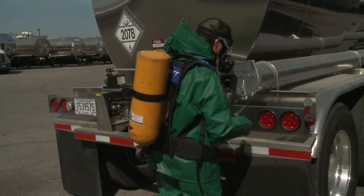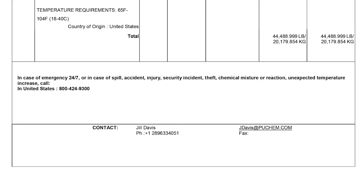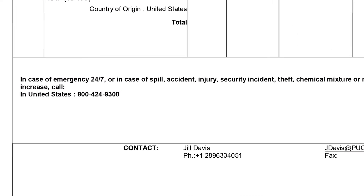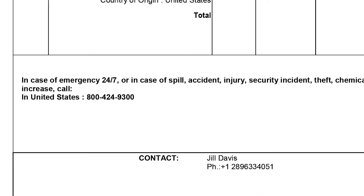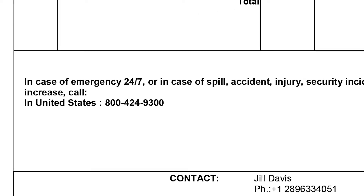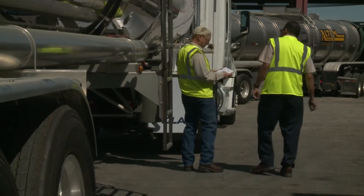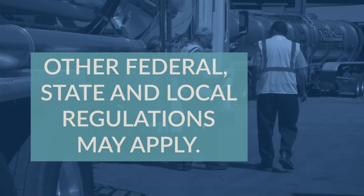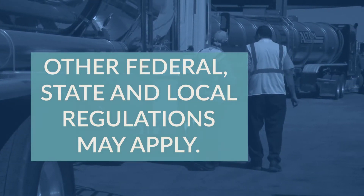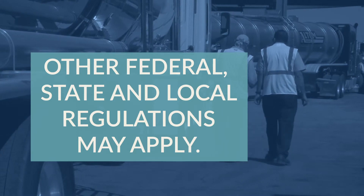TDI tank trucks must have the required labels or placards applied. The shipping paper must include an emergency contact telephone number that is manned 24 hours a day, and appropriate emergency response information. The storage and handling of TDI at your facility may be subject to other federal, state, and local requirements, so adapt processes accordingly.